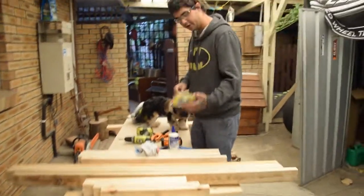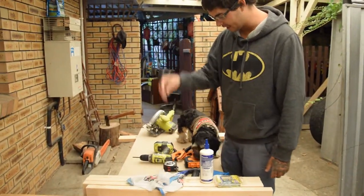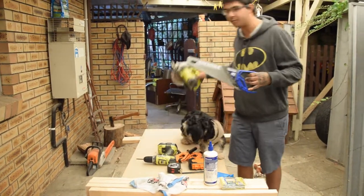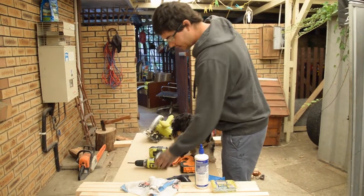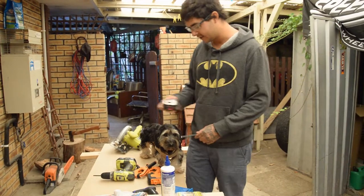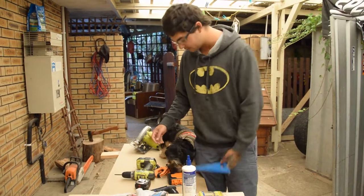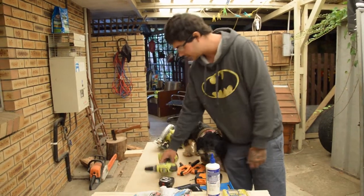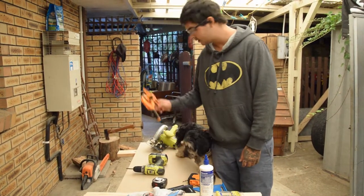We're going to need some screws, some glue, a rag, a hand saw or a power saw depending on what you have. You're going to need to be able to measure, so you're going to need a measuring tape. I've got a speed square to help me with my cutting to keep it all straight. Some drill bits, a drill, some clamps.